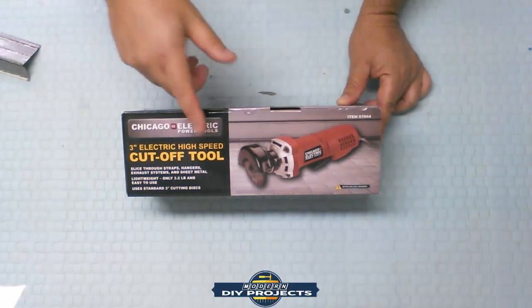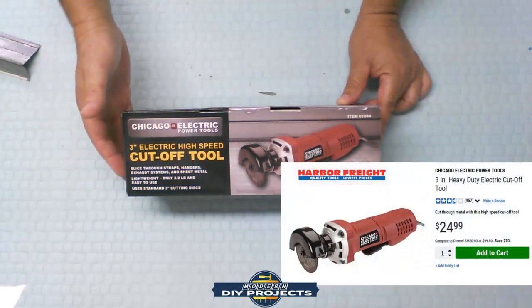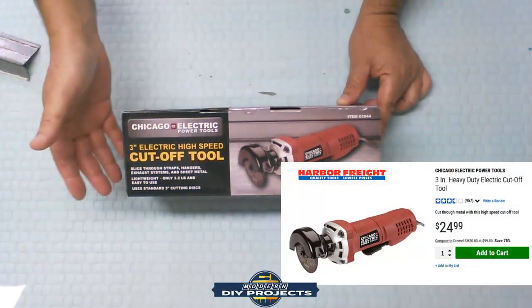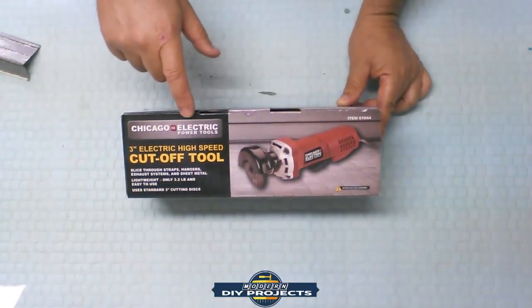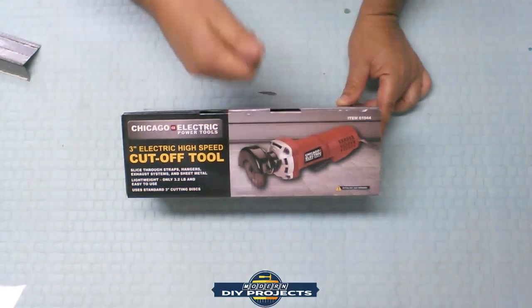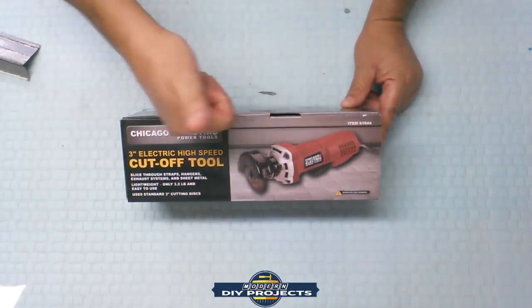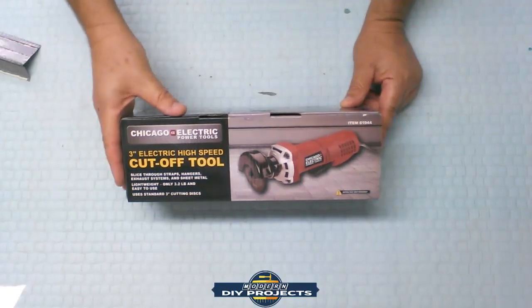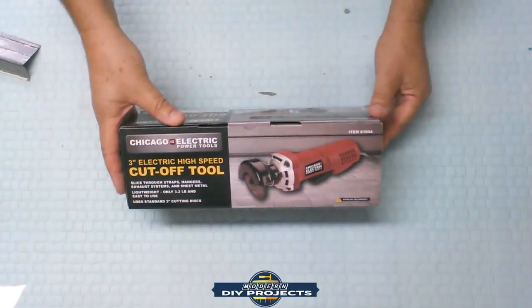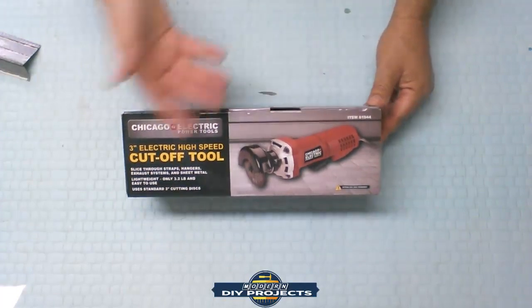Today we're reviewing the Harbor Freight Chicago Electric 3-inch electric high-speed cutoff tool. This is item number 61944 or 63023. It retails for $24.99, but they occasionally have coupons for $19.99, or you can use a 20% or 25% off coupon — Chicago Electric tools still qualify for the big saving coupons. This runs on 3 amps, has a 3-inch blade, a 3/8-inch arbor, weighs about three and a half pounds, and spins up to 20,000 RPMs — one speed only.